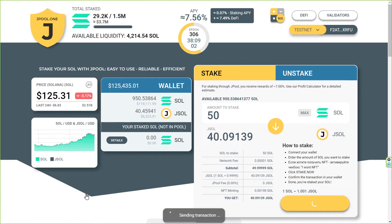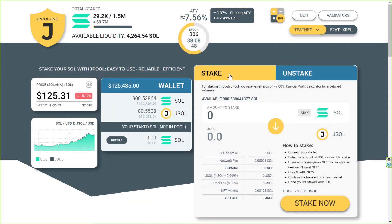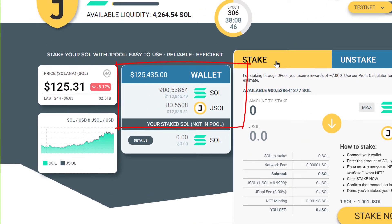Just need to approve the transaction now. We've done it — we've just staked our SOL. I've received jSOL now, so I've got it in my wallet. It's the proof of my share in the stake pool. If at some point I decide to unstake, I'll return jSOL to the pool and get my SOL back.